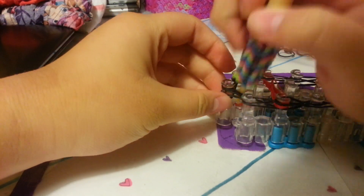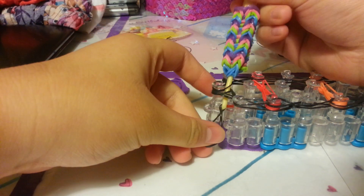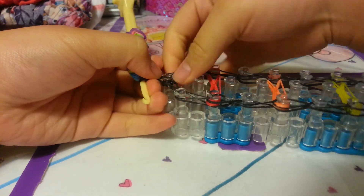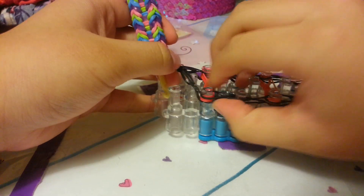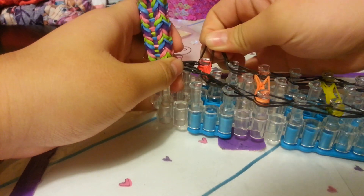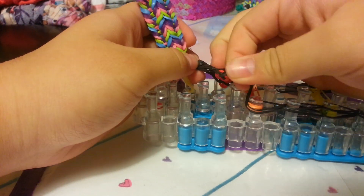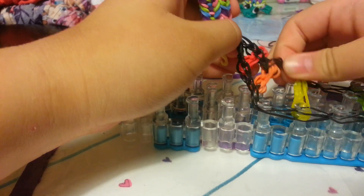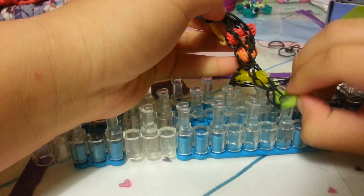Stick your hook through all these bands at the end and put this band on. Now I have an extension video — if you haven't seen my videos before, I always say I have an extension video. Now you just want to pull it off gently. If you do know how to do an extension, please do an extension if it won't fit your wrist. If you don't know how to do an extension, please go check out my extension video, which is on my channel.